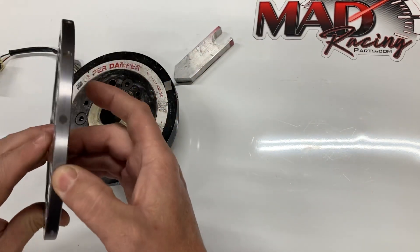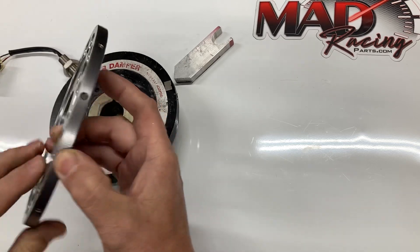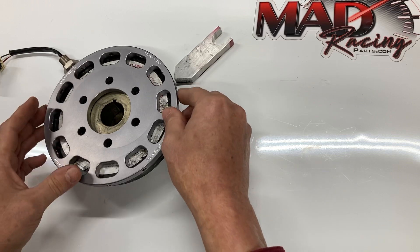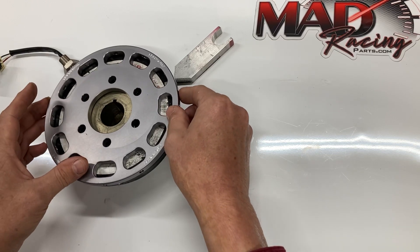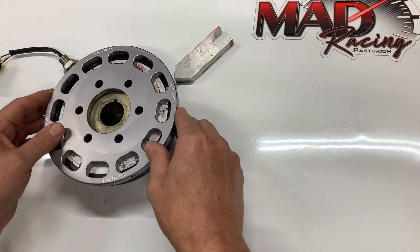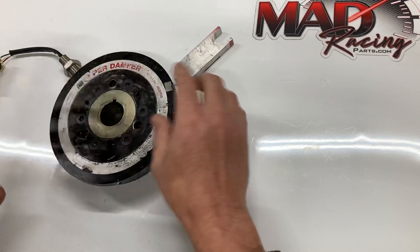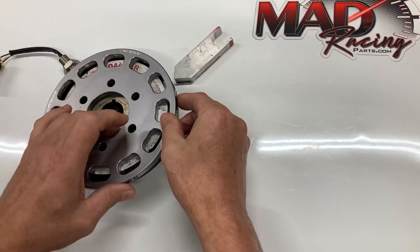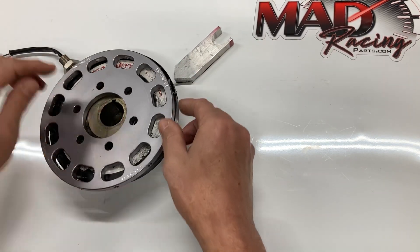The wheel's got 12 magnets in it. All you have to do is put the wheel on there and clock it in such a way that one of the magnets — it doesn't matter which one, just any magnet — lines up with the sensor. So the engine is at 60, we don't move it, and then we move the wheel around until we get a magnet to line up with the sensor.